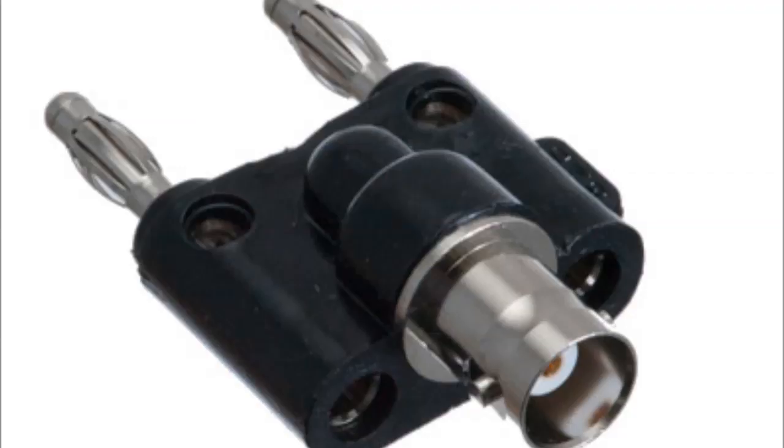This is the BNC to banana jack connector that I use on my Radionic instruments. They are quite expensive unless you buy them from Chinese suppliers — I spent about £6 to £8 on these. From China, you can get them for about £2 each, which is a lot better, though it just takes longer to get to you.